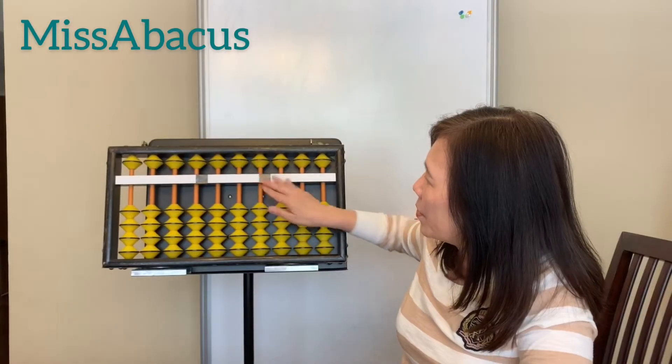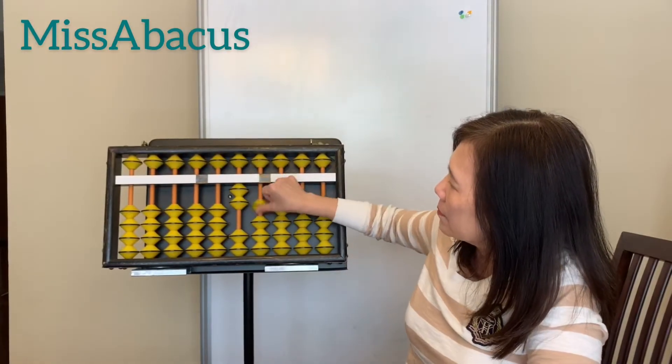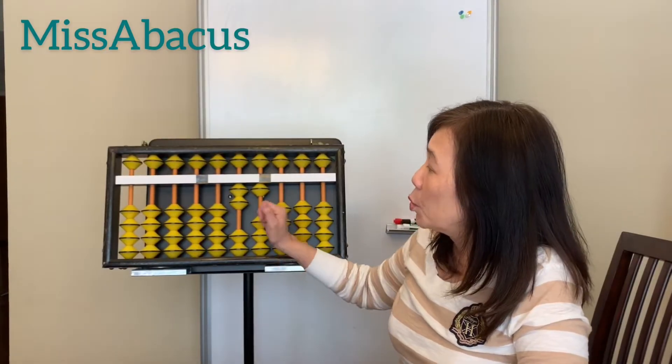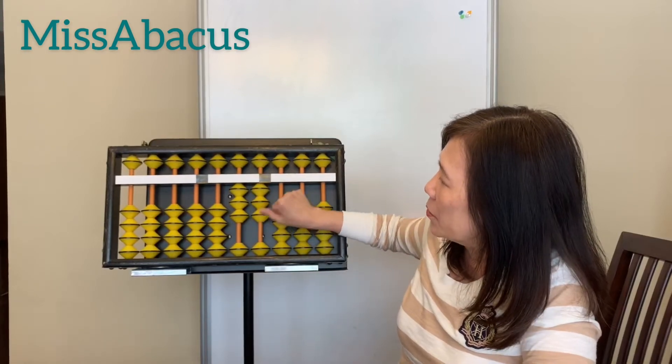Let's do one problem mixing all the fingers. Start with 21. Plus 12: one on the tens place, two on the ones place. Watch my fingers.